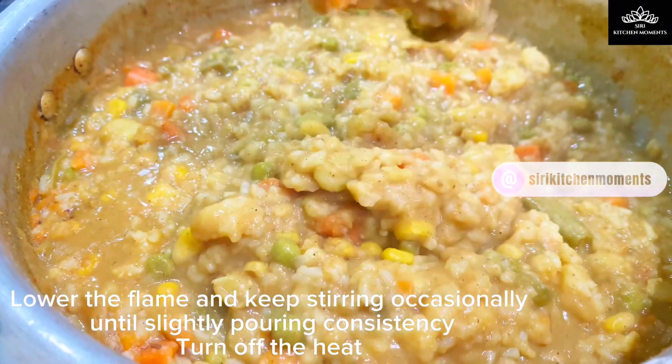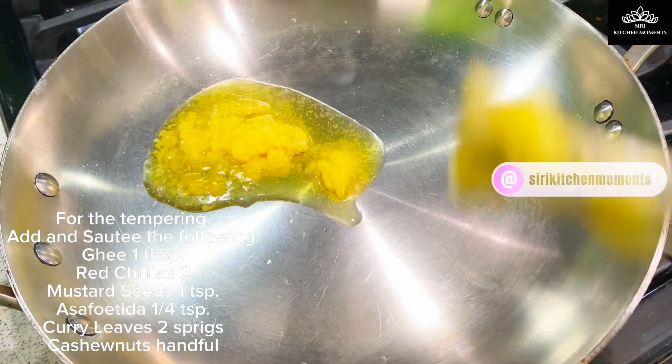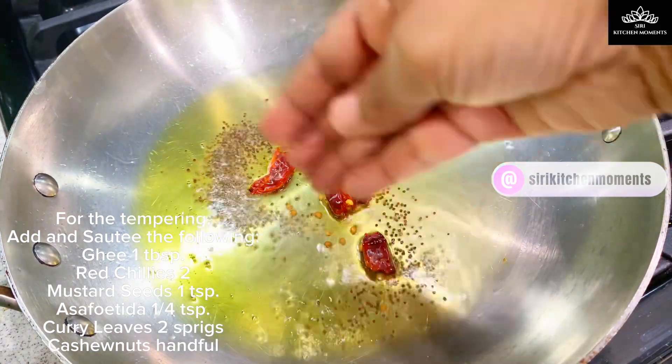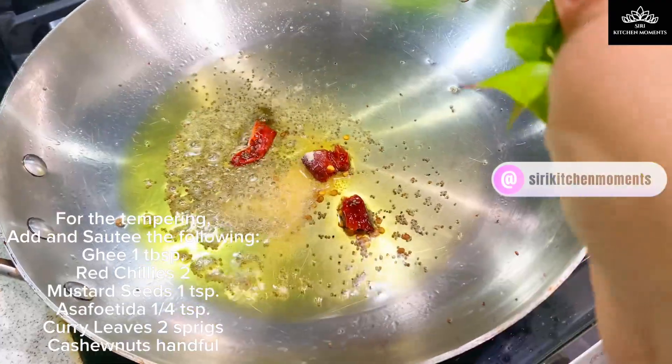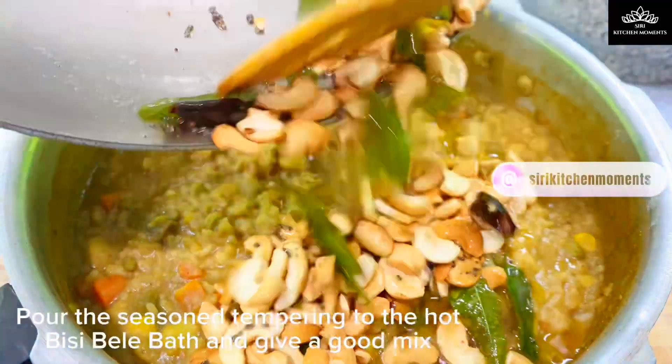Now comes the tempering part to finish the dish. Heat a pan with 1 tablespoon ghee. To the hot ghee, add 2 dry red chillies and mustard seeds. When the mustard seeds splutter, add 1 teaspoon of hing and curry leaves, then cashew nuts. Pour this tempering to the cooked mixture and stir.